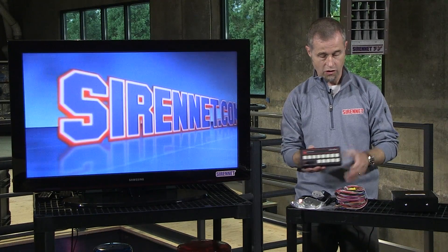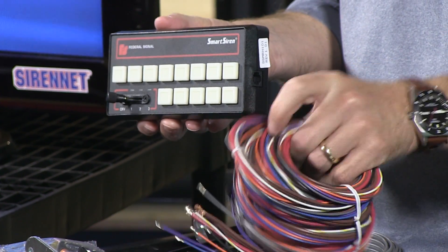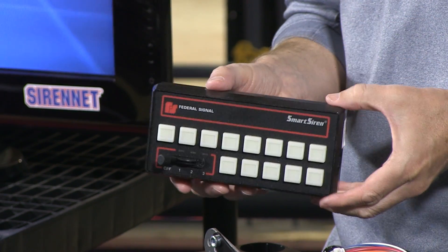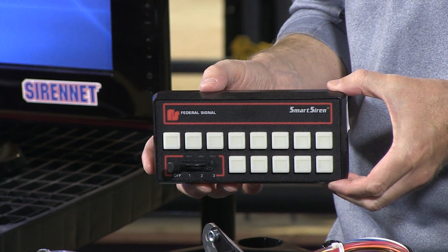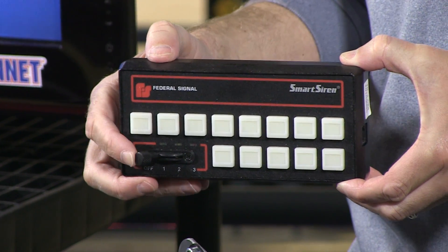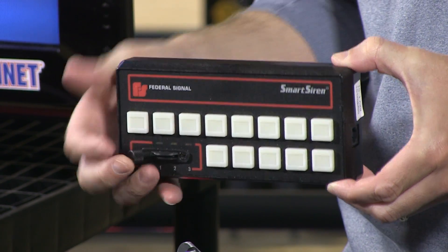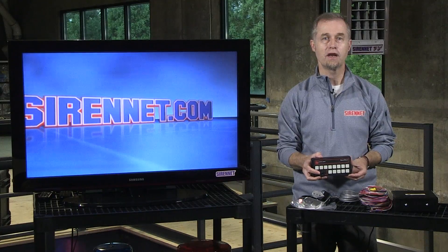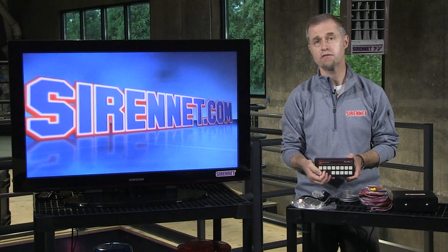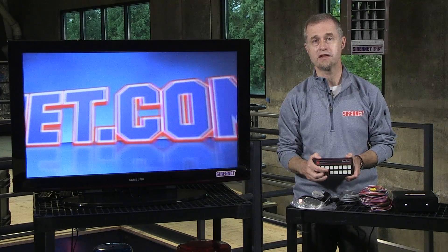It's made by Federal Signal. All the wiring and components are included in the kit for putting it together, including legends for the actual push buttons that you can clearly see here. There's a nice array of push buttons, and of course you can set these buttons up to suit the application that you need. You also have a three position slider switch — I'm making a little bit of noise there as I'm clicking it around — but that will allow you to use a light bar should you decide to do so, or if you're having a slick top vehicle you can set that up as well, positions one, two, and three, depending on the application.